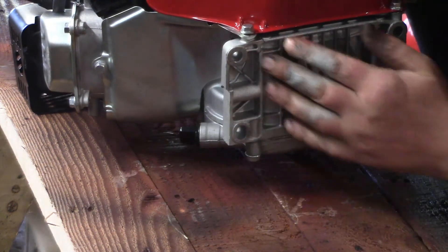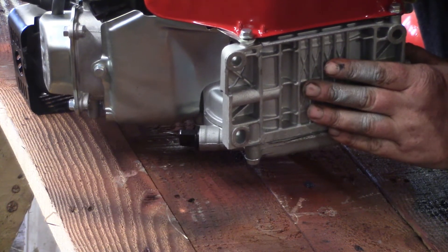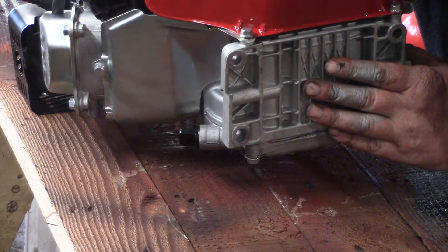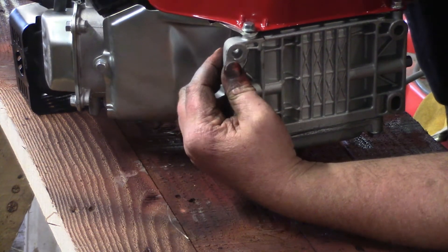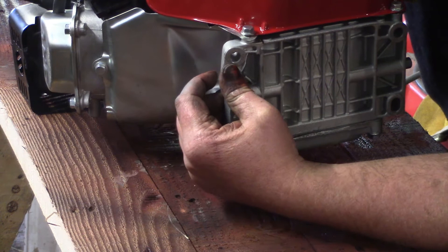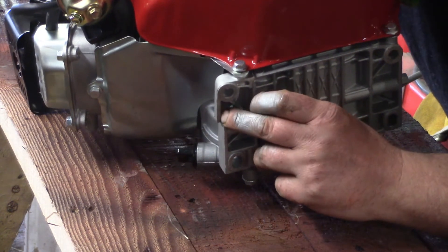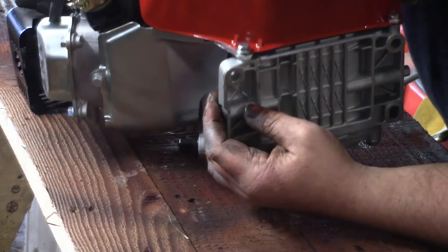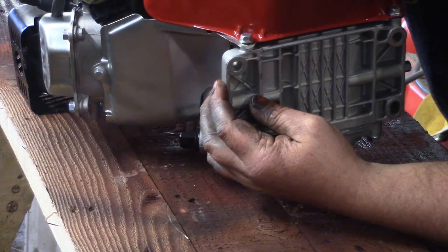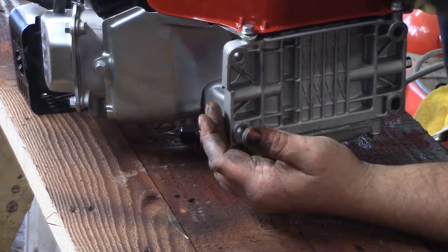If you look at the thickness of these pads compared to an actual Honda or one of the better clones, you'll see a huge difference in the amount of material. And having seen the fracture point on this, the quality of the material as well - this is so grainy and just nasty, really.